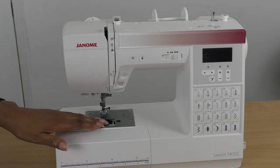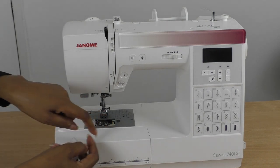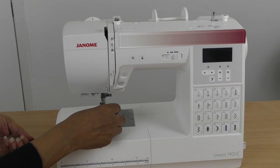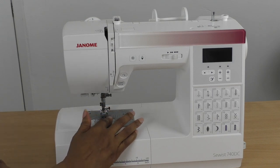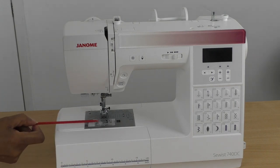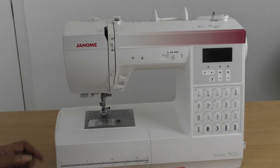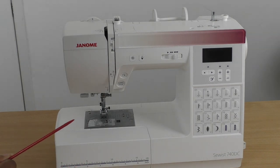Down here we have the bobbin area. This is what's called a top-loading machine — the bobbin goes in the top of the machine. Older front-loading models had the bobbin inserted from the front or side, but on this top-loading machine you place the bobbin in, put on the cover, slide it into position, and you hear it snap into place. There's also a little thread cutter here, and here are the feed teeth, plus additional measuring markings in inches and centimeters on the machine.